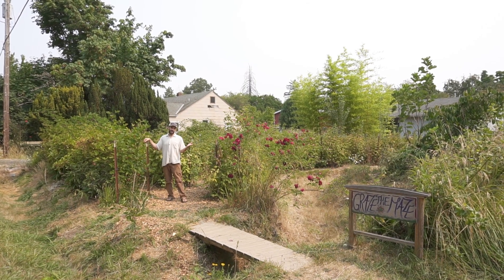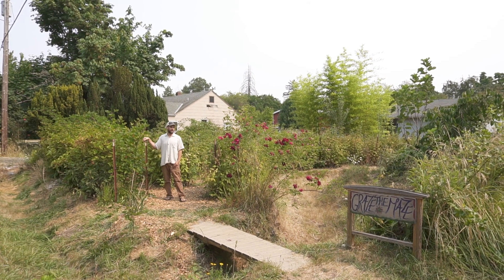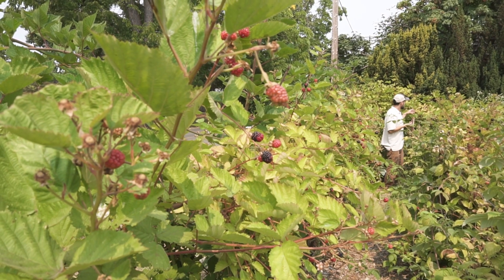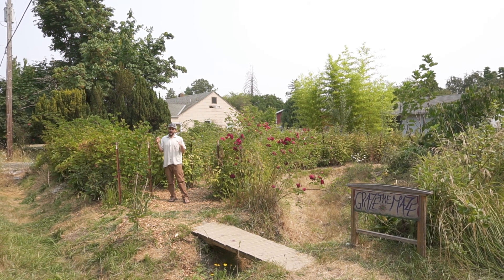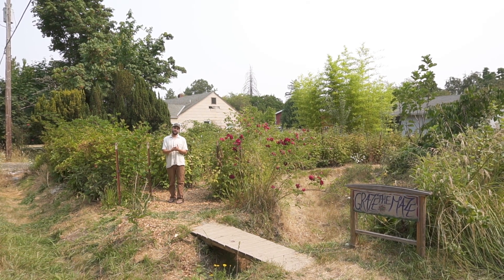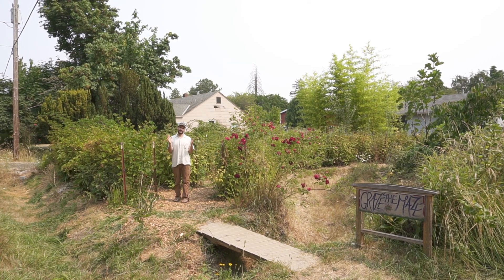Here we are at the Crystal Lake Berry Maze. This is a project that I built with my OSU on-campus students. I've been taking care, maintaining, and continuing to develop this project ever since then, and we're going to talk about a very special permaculture principle in looking at this berry maze: integrate not segregate.